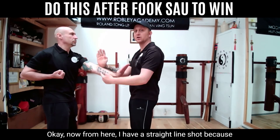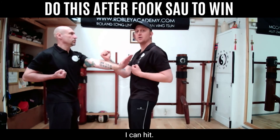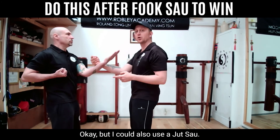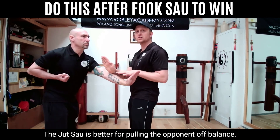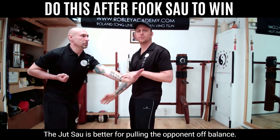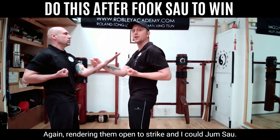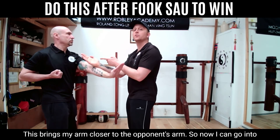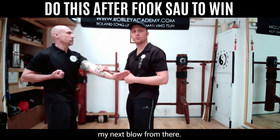From here, I have a straight line shot because my opponent is fully extended — it's harder for him to defend himself, so I can hit. But I could also use a juts out, which is better for pulling the opponent off balance, rendering them open to strike. And I could jump sail: my opponent strikes, I jump sail — this brings my arm closer to the opponent's arm, so now I can go into my next blow from there.